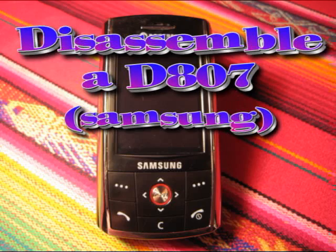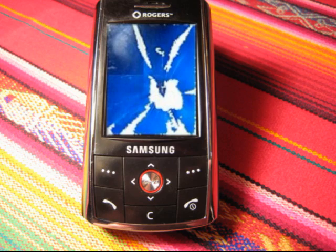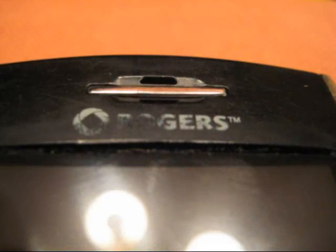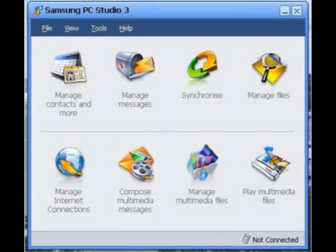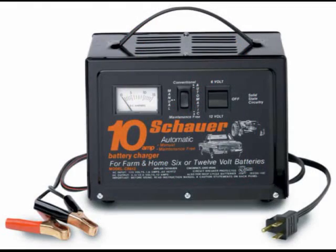Disassemble your Samsung D807. But why? Perhaps it has a cracked screen like mine. My buddy had one with a good screen but it was in rough shape physically — worn out chrome, scratched keypad, missing data port cover, and it doesn't communicate or charge. I wanted the screen only, so I chose to basically disassemble the whole thing.